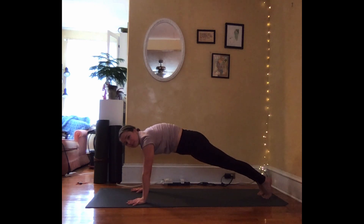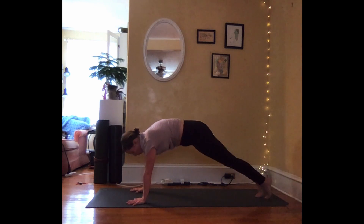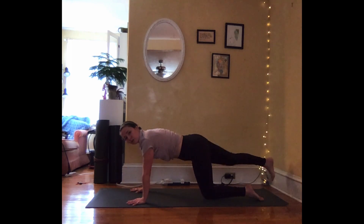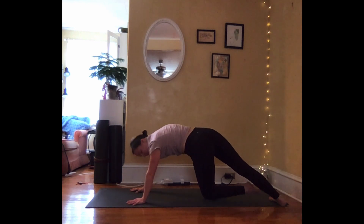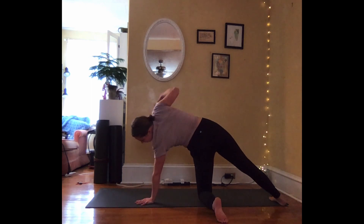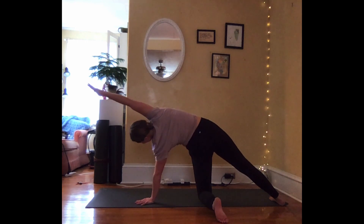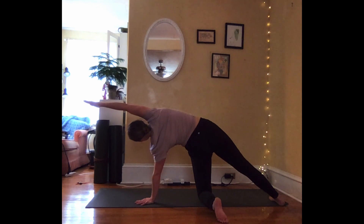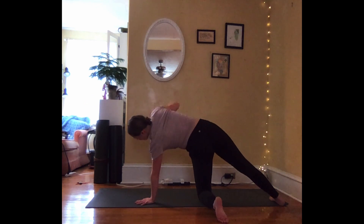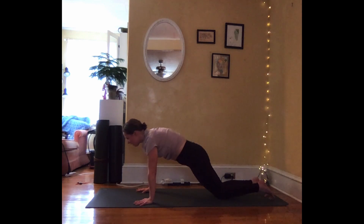And we'll do it from the opposite side. You can either pivot all your weight over onto the left side and lift your right hand and hold. Or extend back through the right leg, place the foot down, pivot your lower left leg out, and the left hand plants under the shoulder. Inhale, right arm high. You can hold here or bring your armpit towards your heart, fingers reach overhead. Take a deep breath in and out. One more breath. Exhale, unwind, coming back — tabletop or plank. From here, exhale all the way down onto your belly.